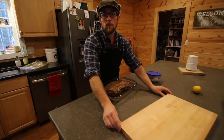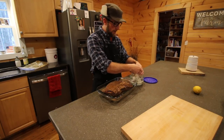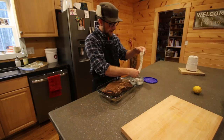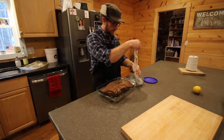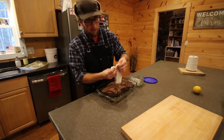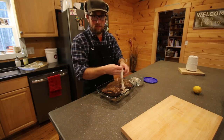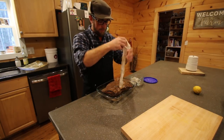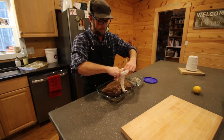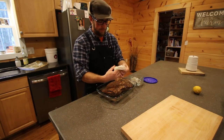This next part is going to be the fun part. We have a beef bung here that we've had sitting in water for 24 hours, and now we're going to stuff our copa into it. It's capped on one end so we don't have to worry about tying a knot on that end, but we've got to get this piece of meat in there without tearing anything.